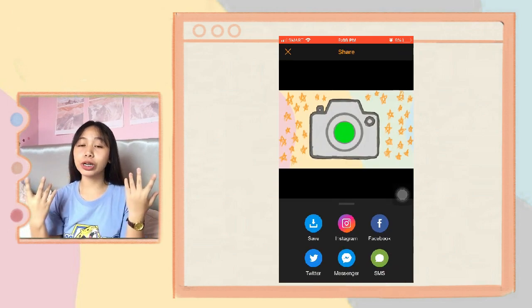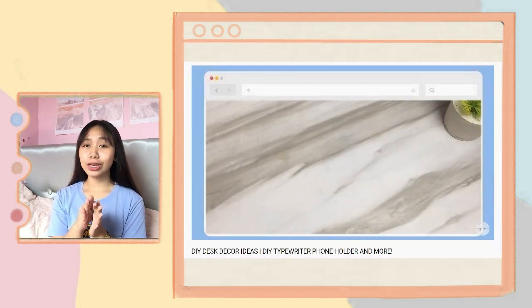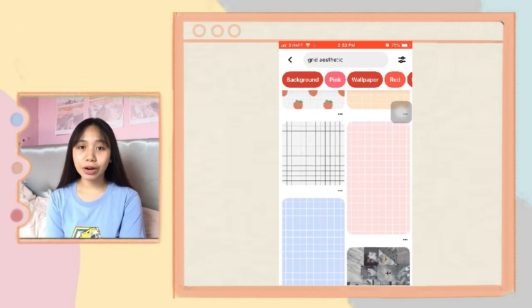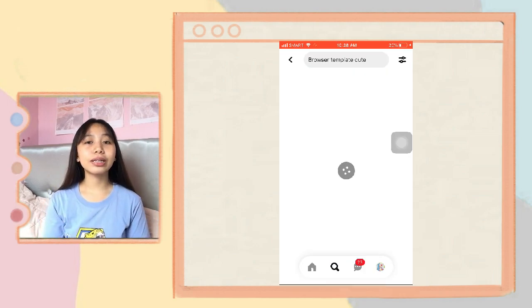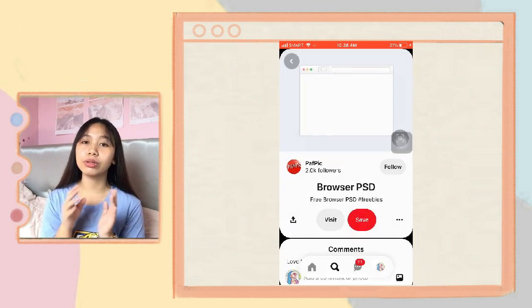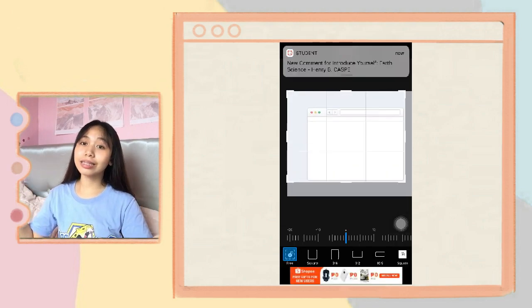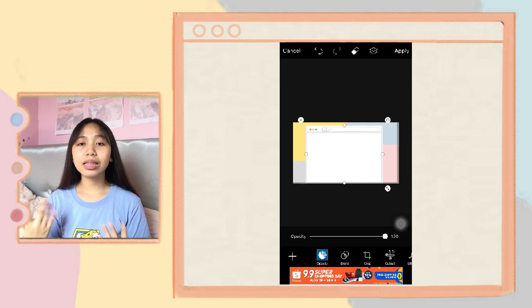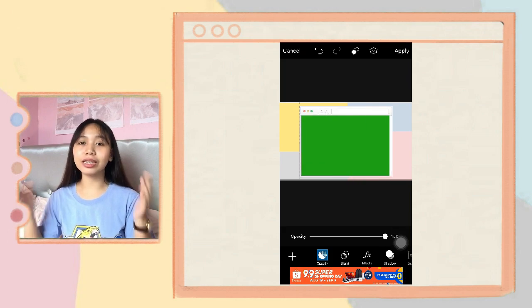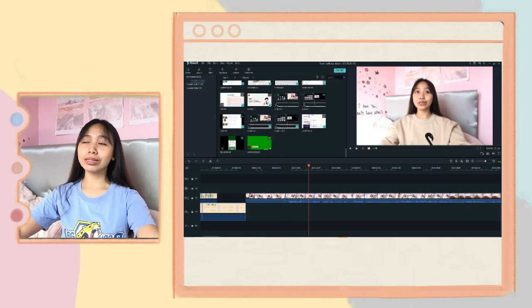After doing the sketches, I import them into Filmora. Here I add green screens from my previous DIY videos, and I also download cute backgrounds from Pinterest. Then I go to PixArt, import those photos, adjust the size, go to the stickers section, search 'green screen,' adjust the size, save it to my phone, and import it back into Filmora. After all that, I add more effects to my video.